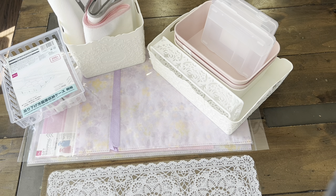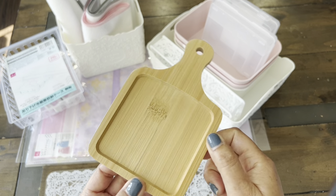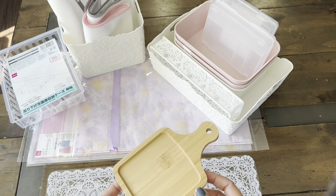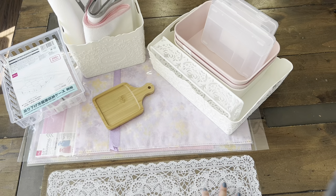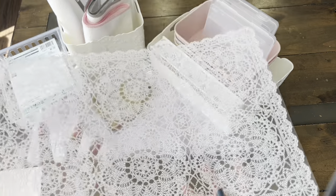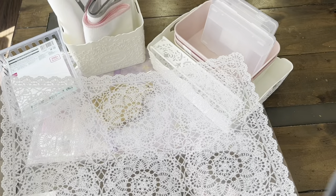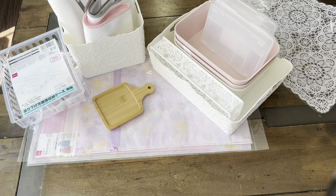And then I thought this was super cute — a little bamboo kind of cutting board. I'm going to be using it for a project or kind of flat lay when taking pictures of certain items. And then I know you see this — this is a lace-looking plastic placemat. I love that it's easy to clean, so I can put it on my desk and use it for some flat lay photographs.